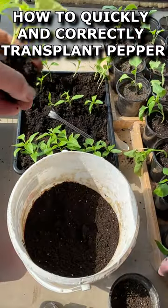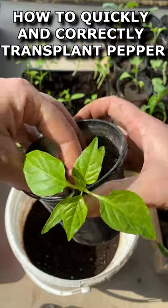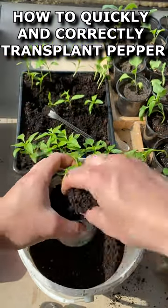Using a fork, we extract the seedling from the container so as not to damage the root. We put the seedling on the ground and position it so that the cotyledon leaves are at the level of the top of the cup. Fill the rest of the space with clean soil without fertilizers.